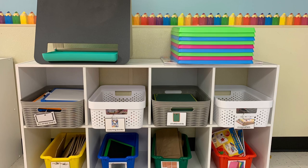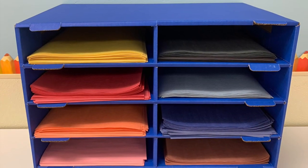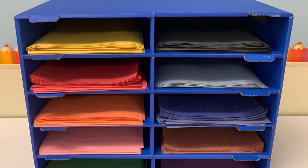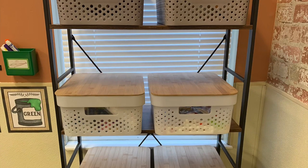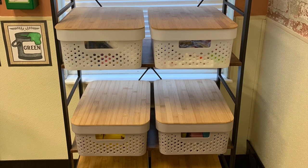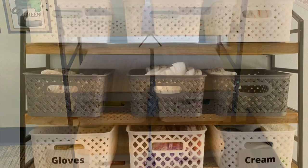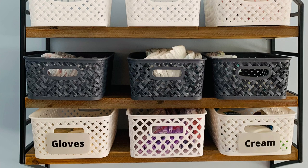I just put the bin on the floor at pickup time and the children usually do a pretty good job putting everything away. So that's how I store things at both my home daycare and the center. Once again, thank you to Krista from Playing with Purpose for doing this collab. Go check out her channel, hit like and subscribe — she has so many amazing ideas. Thank you all for watching and I'll see you next time.